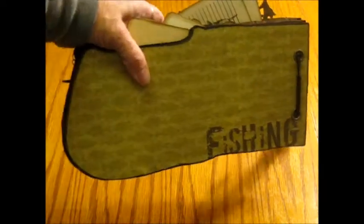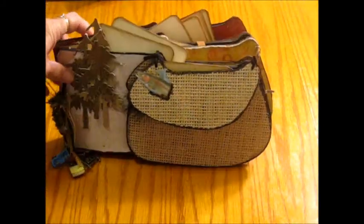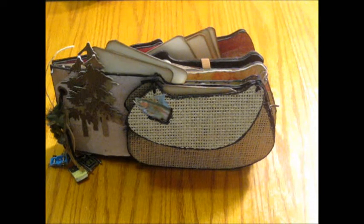That concludes my fishing creel mini book — it was a lot of fun to make. If anybody is interested in the die cuts, please contact me at KathyMann1994 at Comcast.net — I'll also have it down below. It's also available on my blog at ScrappyCounselor.blogspot.com. I am working on an Etsy store, so hopefully I'll have that up and running soon. Thank you all for stopping by and watching — have a great day and have fun crafting!